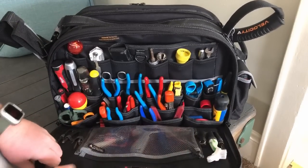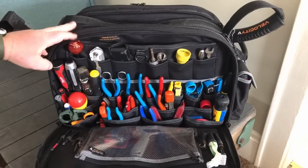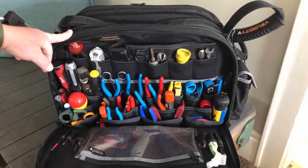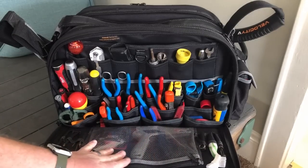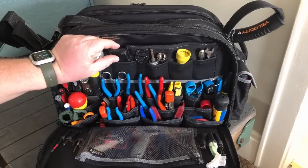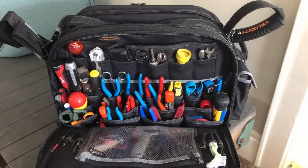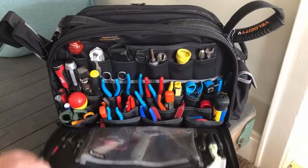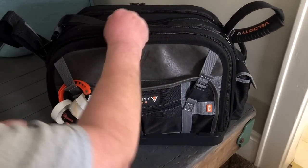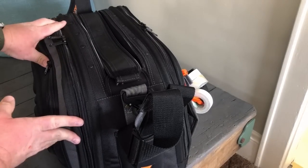Everything has a place in here. It's not that far different from a Veto, but the extra pouches and the deep pockets — instead of the narrow inch to inch-and-a-half deep ones on some Vetos — and the use of neoprene is really nice. I like that a lot. Especially on the back, having dedicated slots just for pens, pencils, and things like that is perfect.